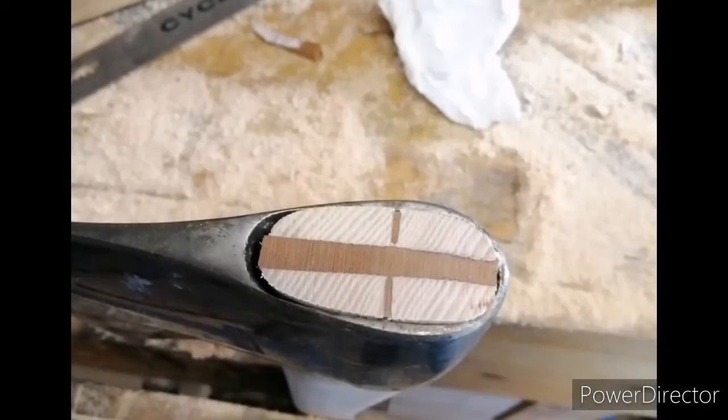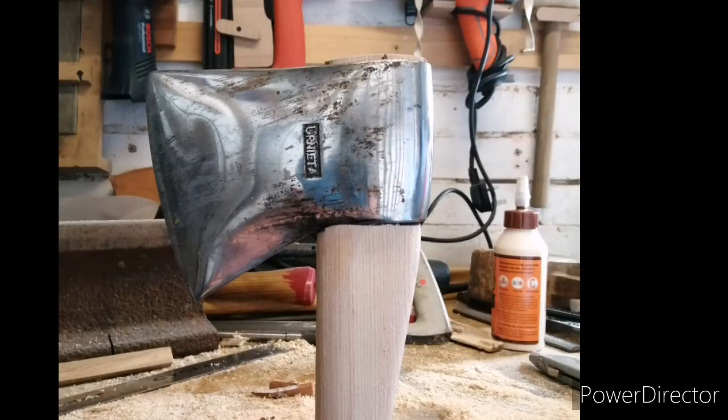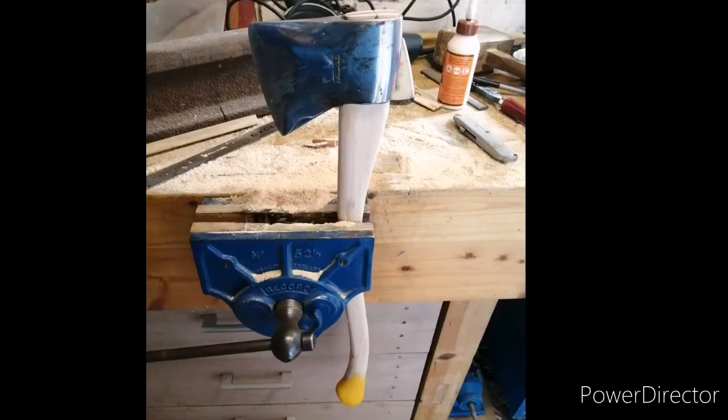Those little cross wedges didn't go in quite as far as I would have liked before they disintegrated, but there you go. There's a bit of a gap in the top of the eye, but if the head comes loose I'll whack a couple of middle wedges in. There we are.